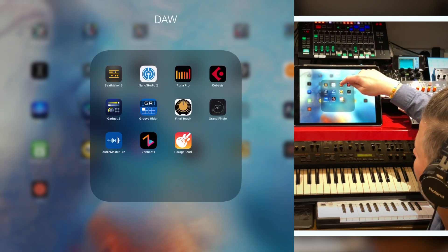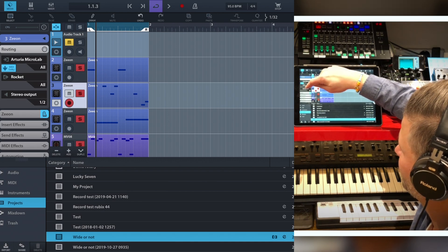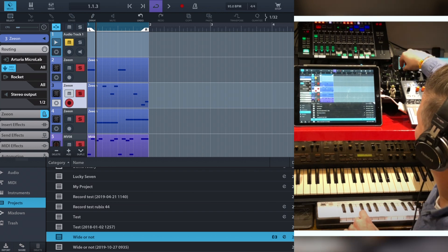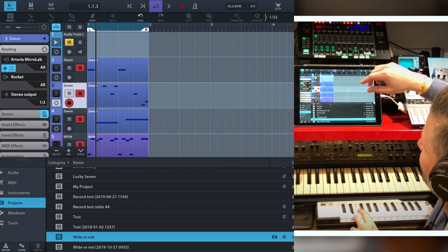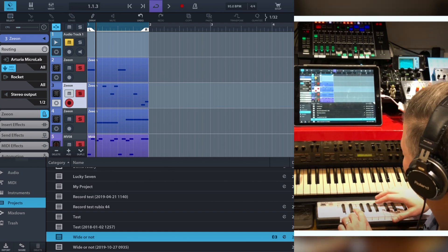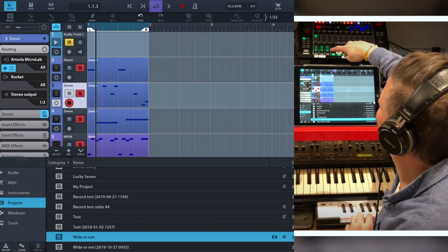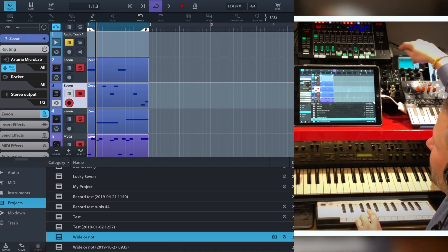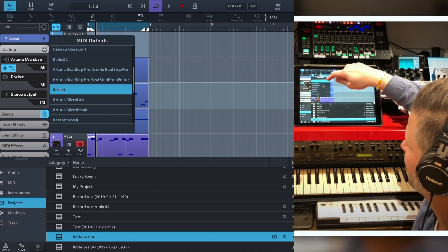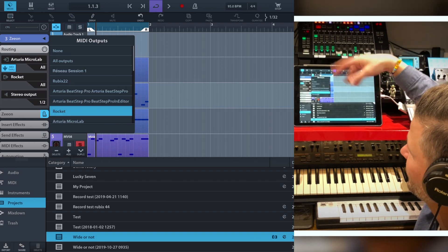There's also one way to do it in Auria Pro — you just send it. Cubasis is easy also. You go in, set up a routing, and say I'm going to send it to Rocket. Microlab here — I'm playing the Rocket. There's still the internal sound from the Xeon playing as well, so you would have to turn that off and you'll be fine. Very simple. When you click on the list you have the names: Rocket, Microlab, MicroFreak, Bass Station 2, and also virtual devices like iElectribe and iMonopoly that exist inside the iPad.